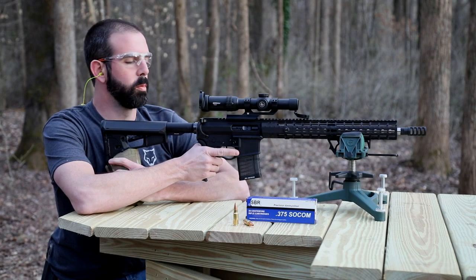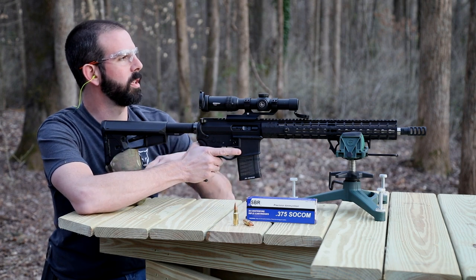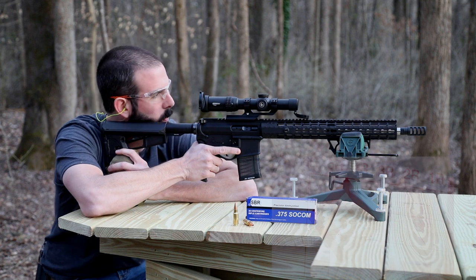Alright guys, eyes and ears — we're loaded up. We've got three rounds of this 185 grain controlled fracturing ammo from SBR. We're going to be at 50 yards doing our accuracy test. Let's see what happens.